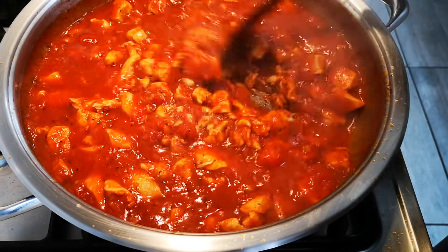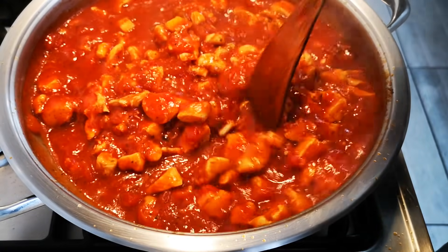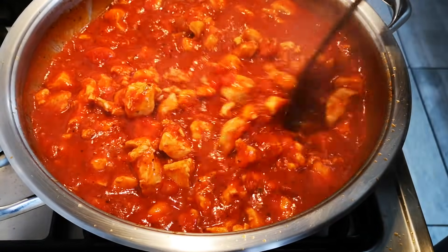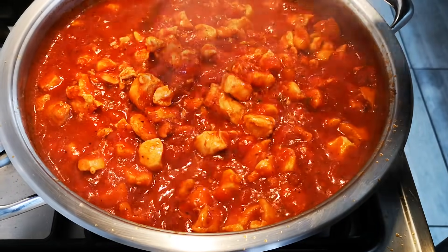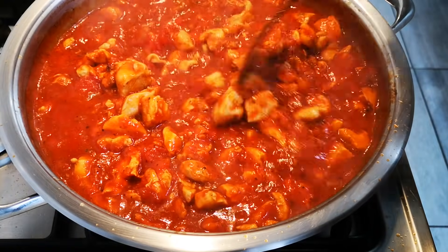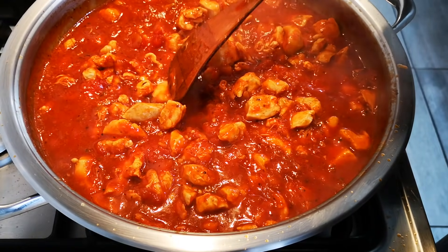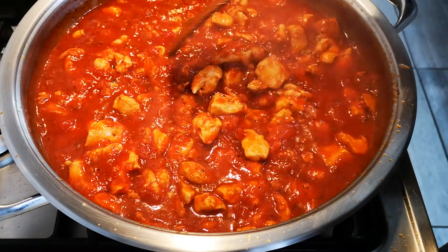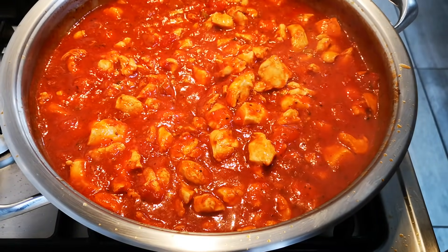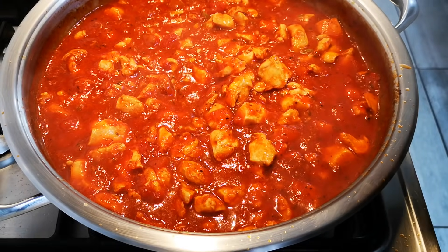It's on a slow heat now, waiting for the pasta to join. It's a delicious lush redness. I'm definitely going to share from this food — I'm going to dish up with the crew here, and then whatever is left they can take home with them.